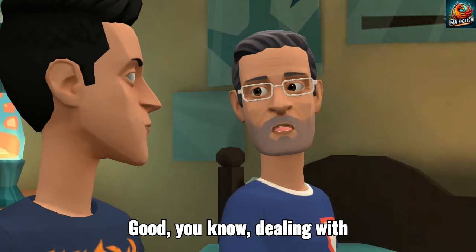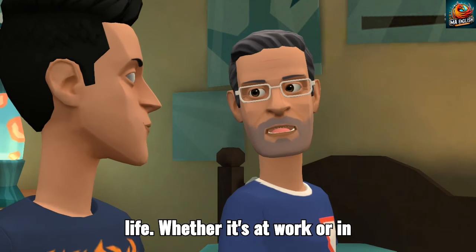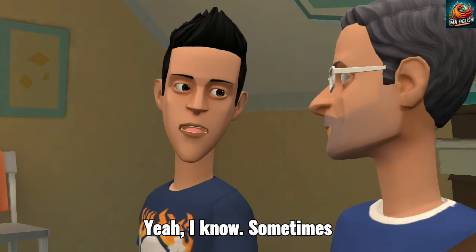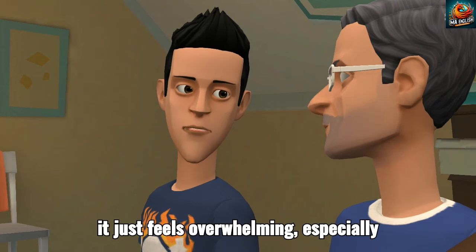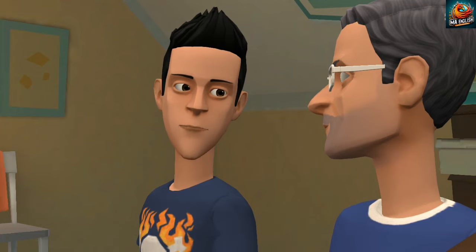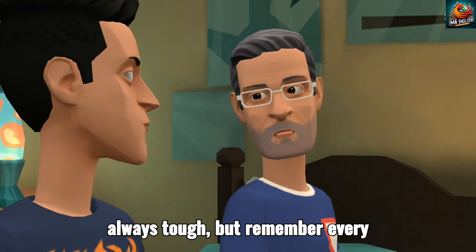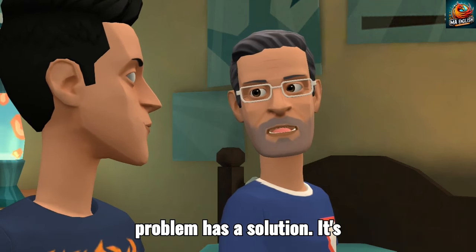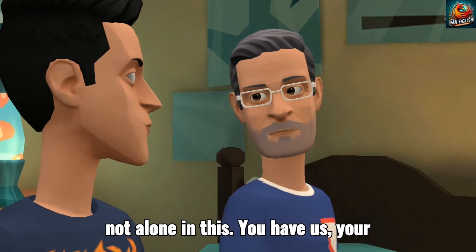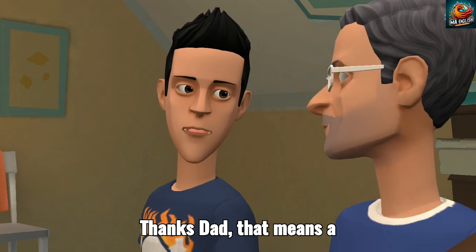Good. You know, dealing with problems and challenges is a part of life. Whether it's at work or in personal life, it's how we handle those problems that define us. Yeah, I know. Sometimes it just feels overwhelming, especially when you're trying to start a career. I understand. Starting out is always tough. But remember, every problem has a solution — it's just a matter of finding it. And you're not alone in this. You have us, your family, to support you. Thanks, Dad. That means a lot.